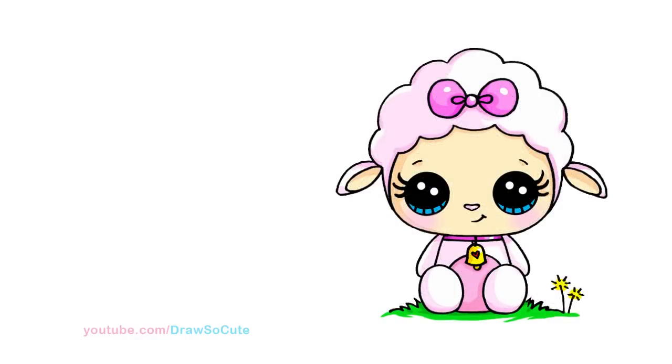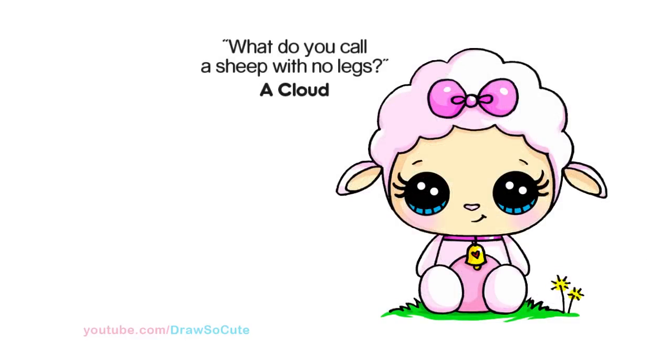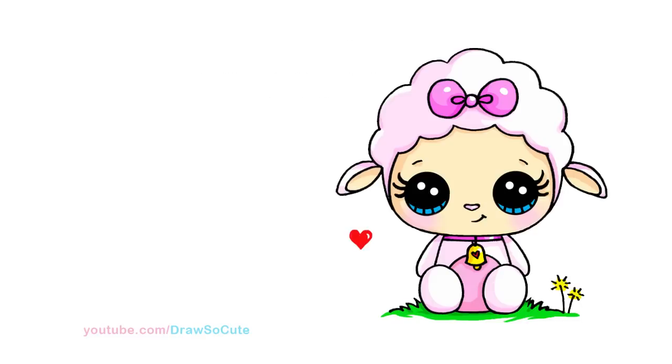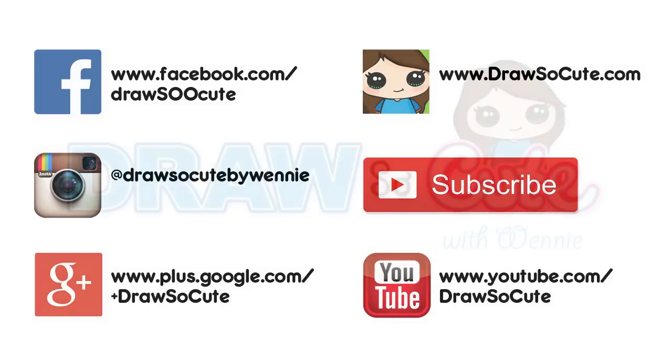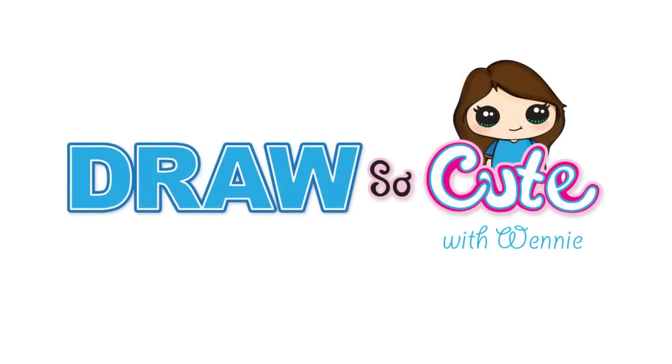My Draw So Cute lamb — I hope you think it's really adorable and that it will inspire you to draw one yourself. Thanks so much for watching. If you loved this video, please give me a thumbs up and share it. Remember to subscribe so you won't miss any new Draw So Cute videos. See you later, bye-bye!